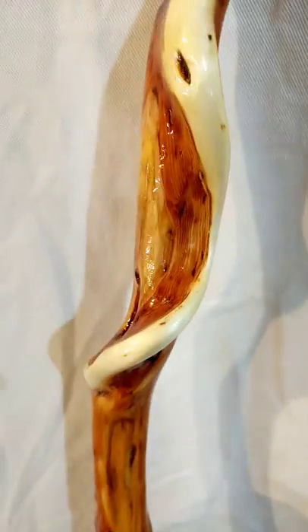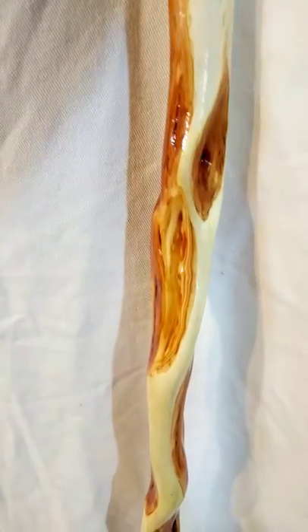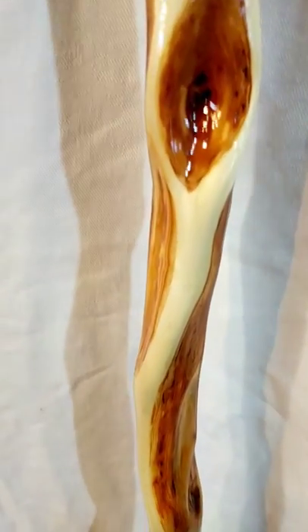Look at those beautiful deformed curves, making a nice contrast between the white sapwood and the red stained diamonds.